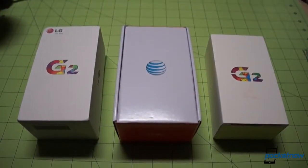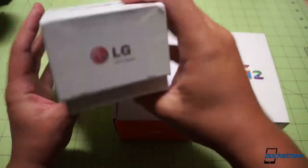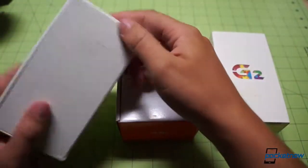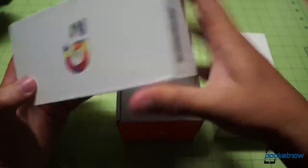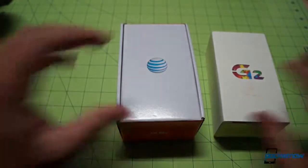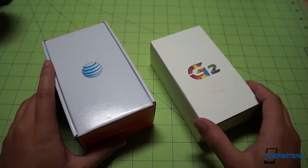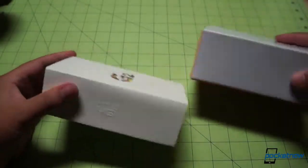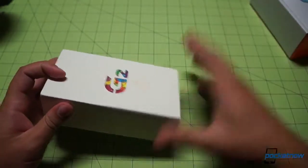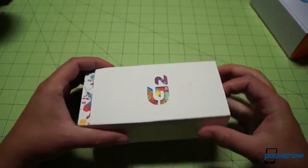Just to provide some context, we have brought back our box from yesterday. This is the original box that we unboxed with this interesting little angular cut — it's almost an overbite — but nothing else on this basically unbranded box, save for the LG logo and the G2 branding. That leaves us with the two carrier versions here, AT&T and Verizon Wireless. We'll go by size; Verizon Wireless is still the largest carrier in the United States. There is a significant size difference between the boxes.